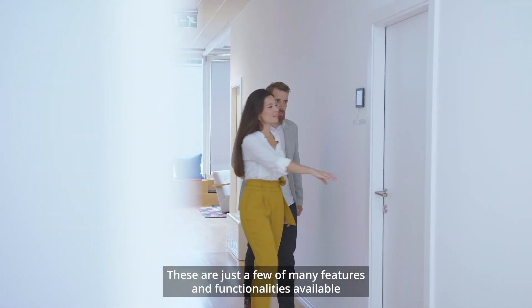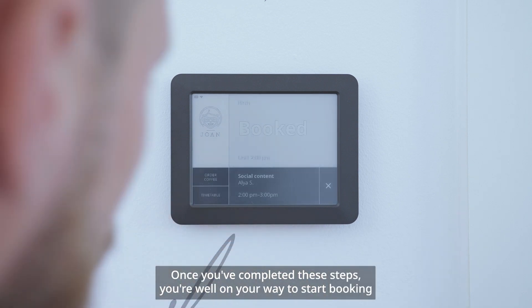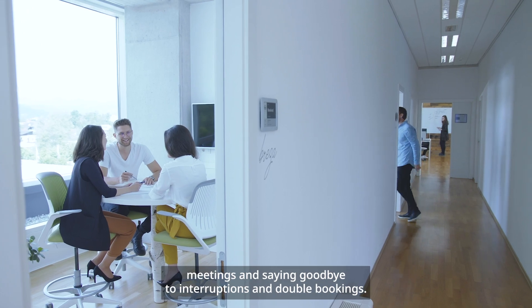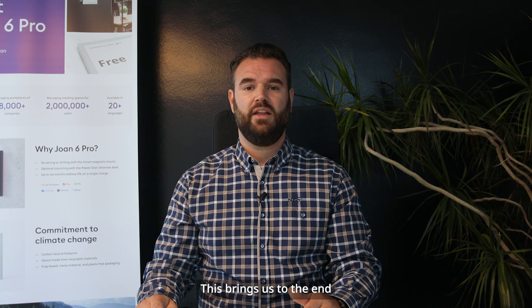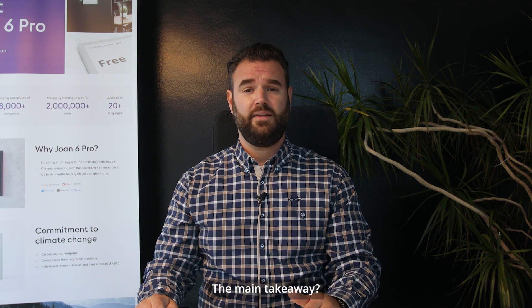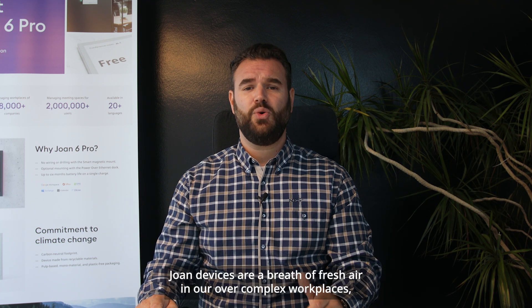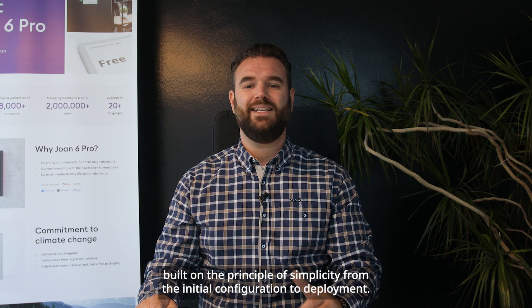These are just a few of many features and functionalities available through the Joan portal. Once you've completed these steps, you're well on your way to start booking meetings and saying goodbye to interruptions and double bookings. This brings us to the end of the introduction video about setting up our Joan devices. The main takeaway? There's an alternative to wasted hours trying to deploy new tech. Joan devices are a breath of fresh air in our over-complex workplaces, built on the principle of simplicity from the initial configuration to deployment.